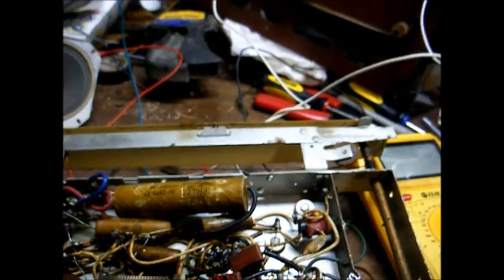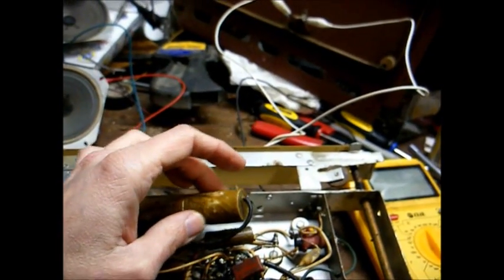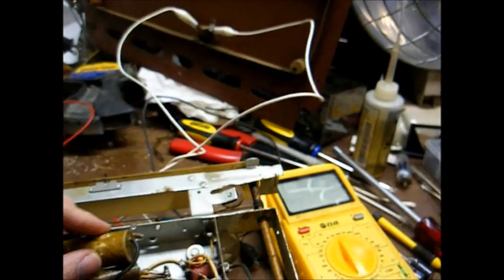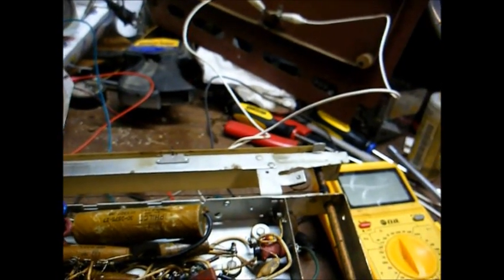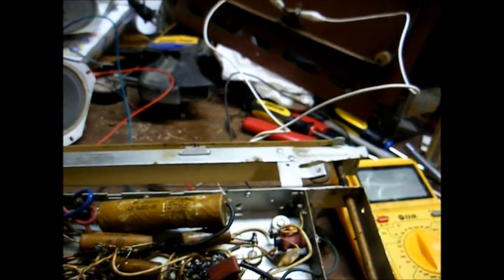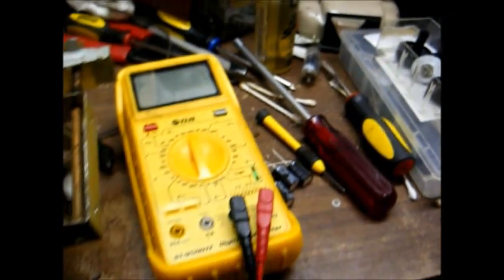Before I replace the tube, I'm going to go ahead and replace this three-section electrolytic filter capacitor. It's a Philco-branded part and looks very original to the radio — it's a 40 microfarad, 30 microfarad, and 30 microfarad. It's a three-section unit; we'll just replace those with individual capacitors.